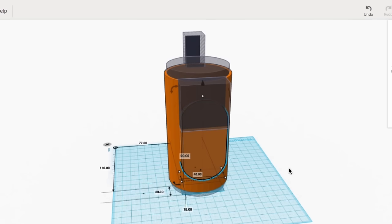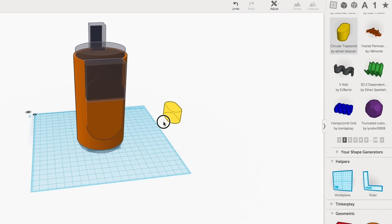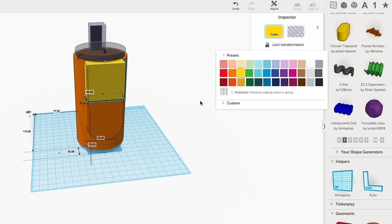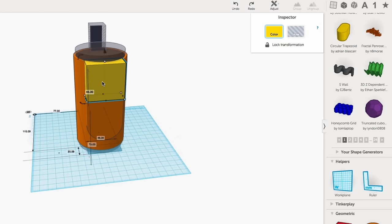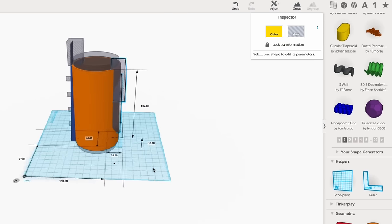Next I needed to do the slot. Under the shape generators I found a circular trapezoid — it had a really nice shape and that's what I used at the bottom. But I needed to square that off, so I added a block. Then I made the block and the trapezoid into a hole and it formed my slot.